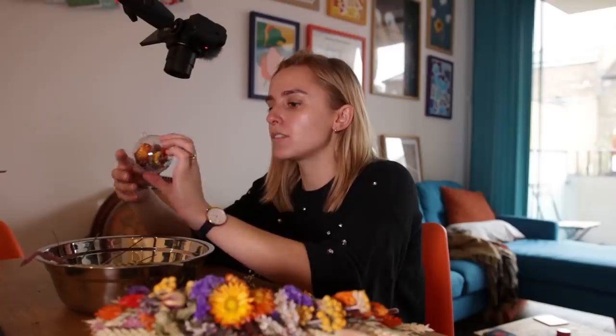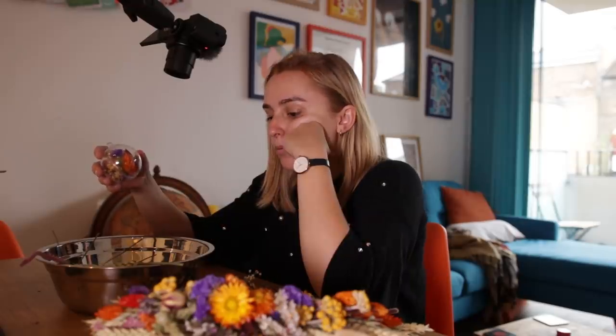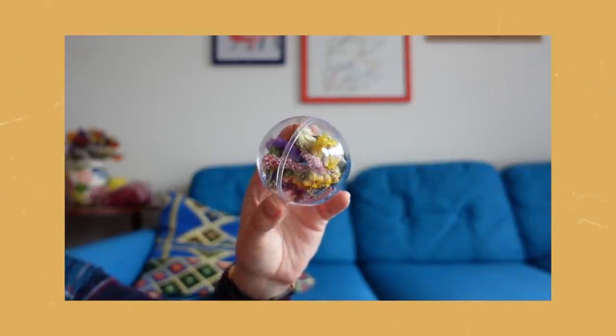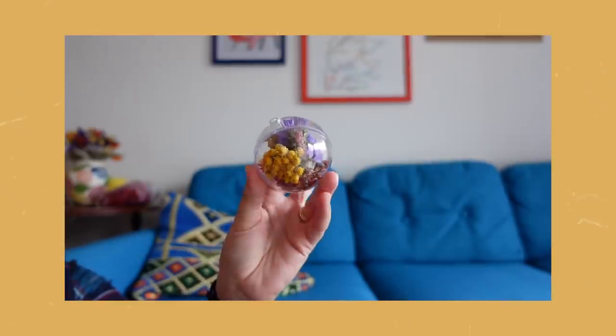I definitely think I'll just go with the ones that are this size, because the idea of filling up the bigger ones seems like a nightmare. But oh my God, we did it! We did one thing. So I have filled 12 of these little baubles. I'm so pleased with them. They're gonna look so cute on a Christmas tree. We just need to get some wire to thread through the holes. I'm really pleased with these. Obviously this was the easiest one to do — the easy level.